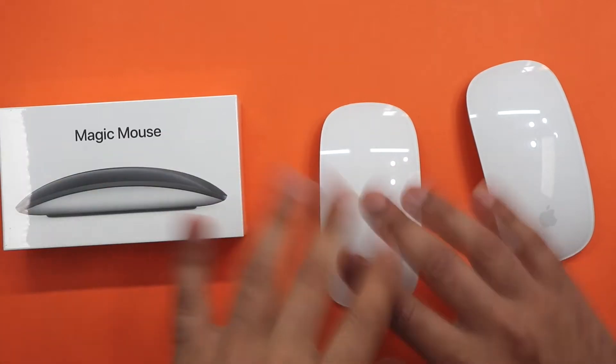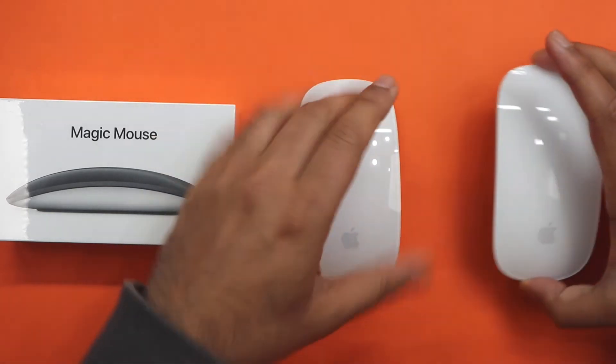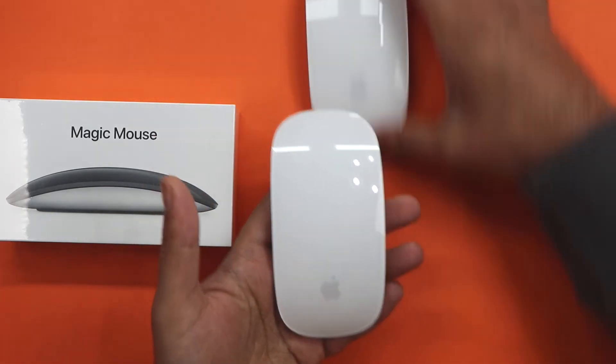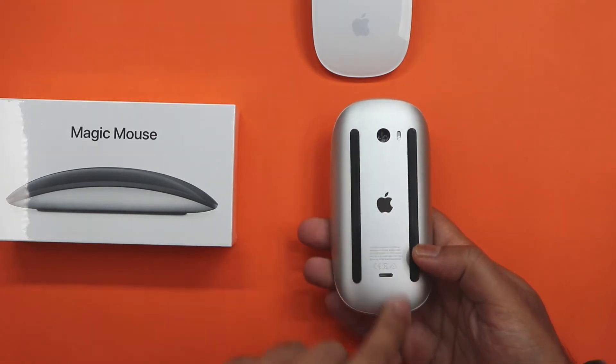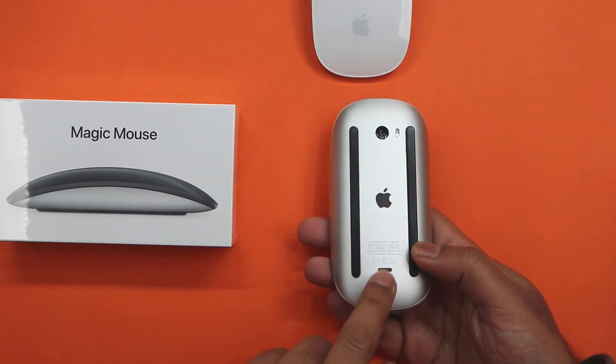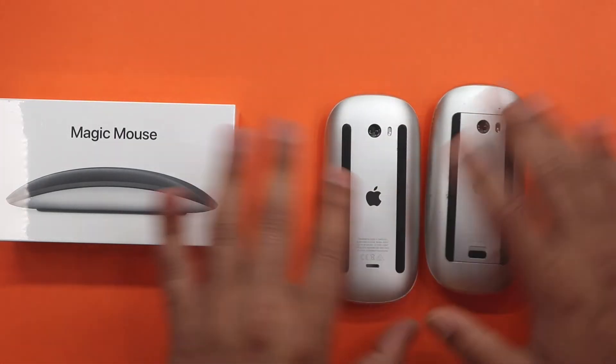It started disconnecting via Bluetooth, so then I decided to go ahead and replace it with what was available at that time. And that was exactly the same mouse, but this time you had the charger input on it — you could just charge this instead of having to buy batteries for it, which was great.